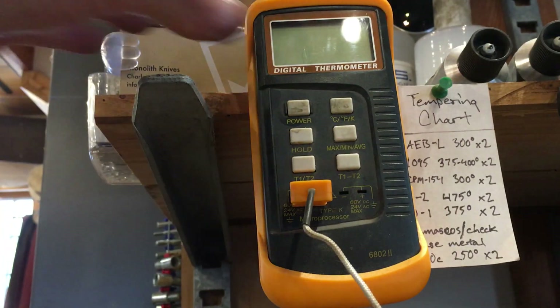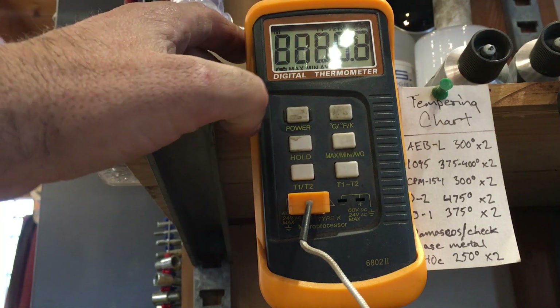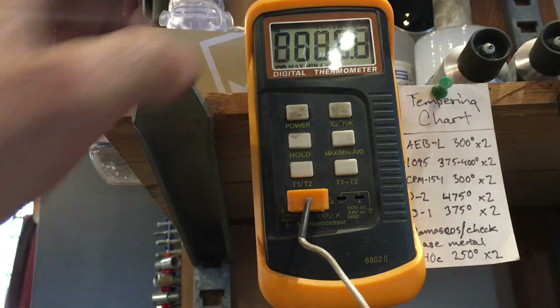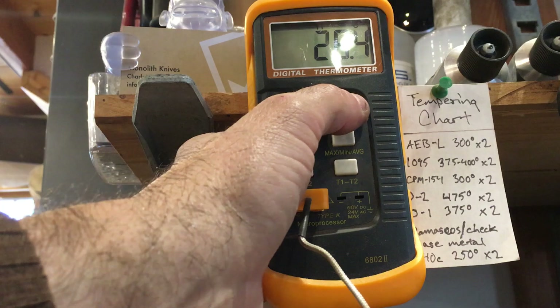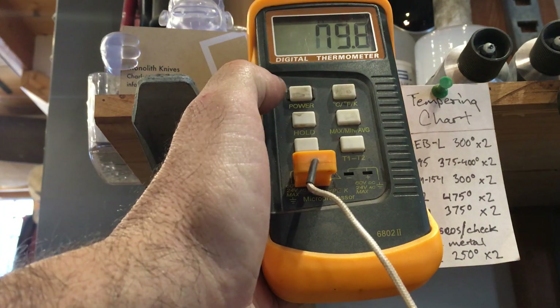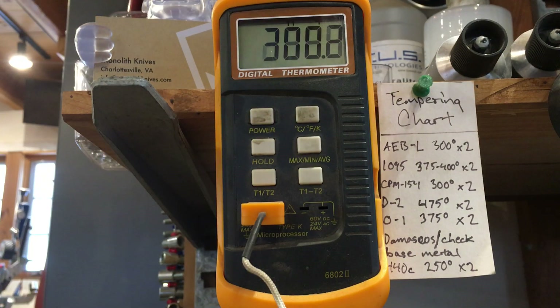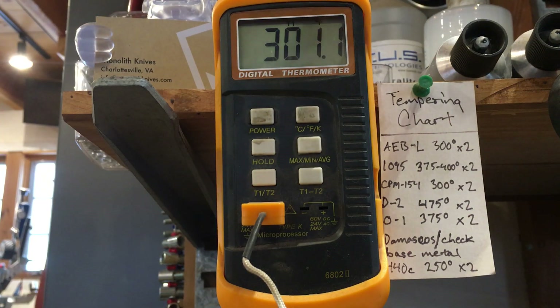This really isn't rocket science — if you can bake a pop tart, you can cook blades in the oven. It's really the digital thermometer that makes the difference, allowing some level of precision during the tempering process. This should result in a blade roughly around 60 to 62 HRC.